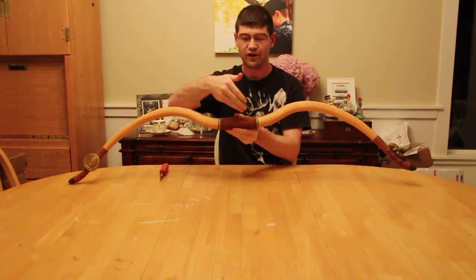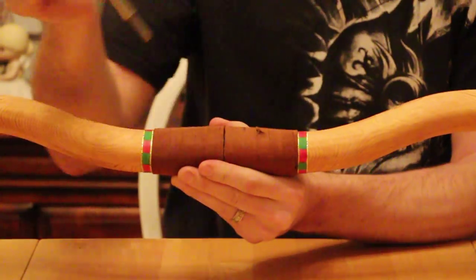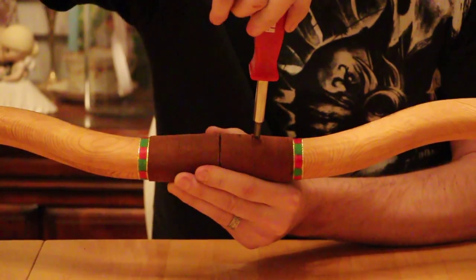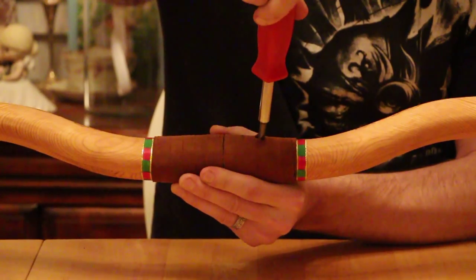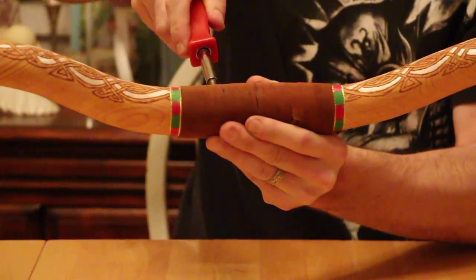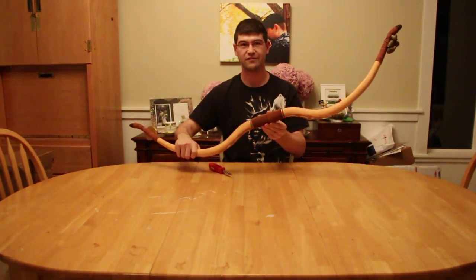Locate on the handle the precise cut in the leather. Take a standard size screwdriver, insert into the hole, and lock your bow together. There's one on either side. Once completed,